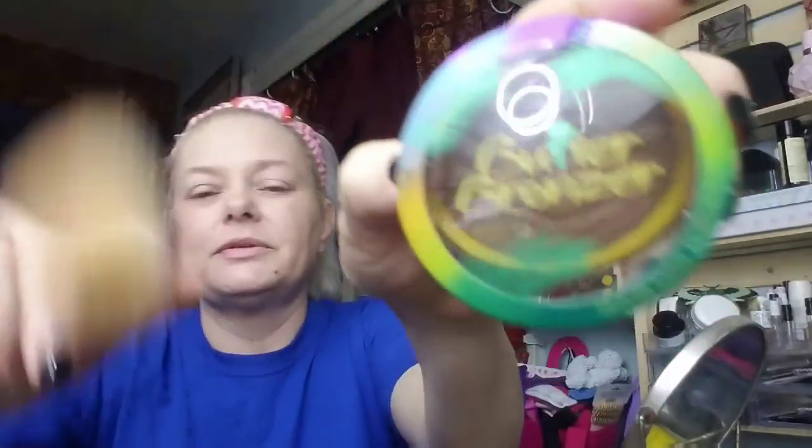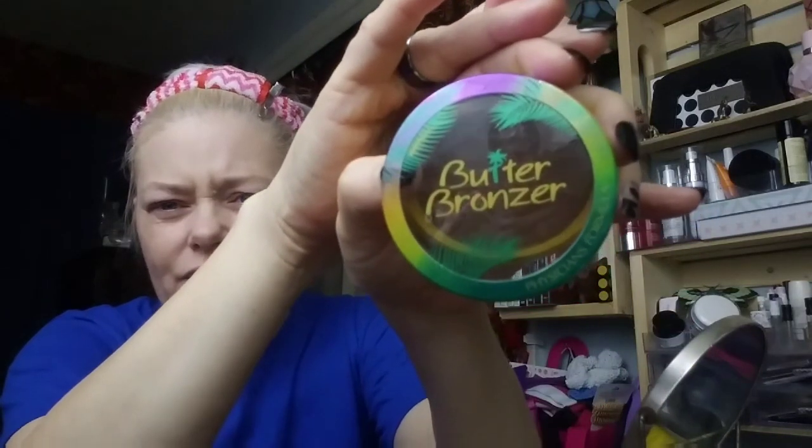I'm using the Physicians Formula Butter Bronzer — very happy with this. Let me turn this little ring light off; it's just causing more problems when I try to show you what I'm using. For the powder I was using the Morphe R7 and for the bronzer I'm using the Morphe PK4. I feel like I got a little heavy on that one, but that's why I kept the powder out.